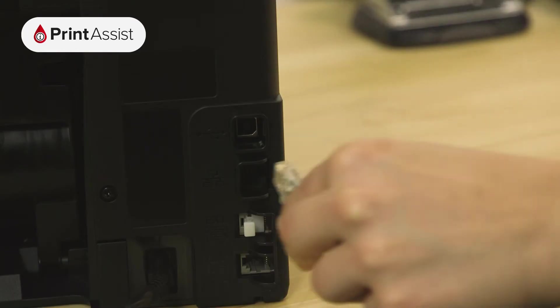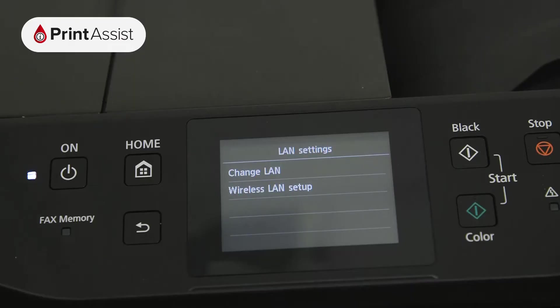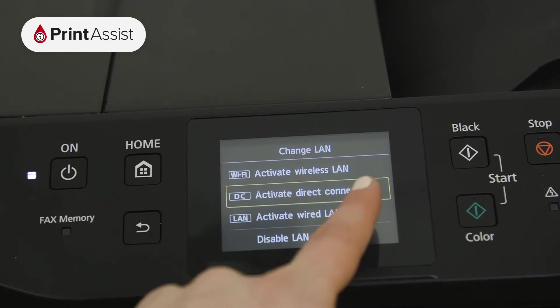The MB5460 is equipped with an Ethernet port for wired connections, so if you'd prefer to connect to your Wi-Fi router this way, go right ahead and activate the Wired LAN option.